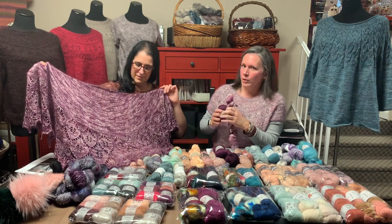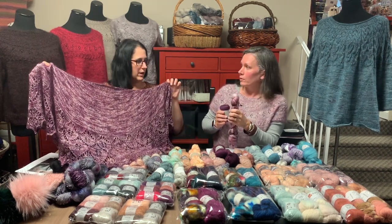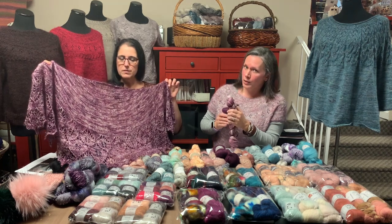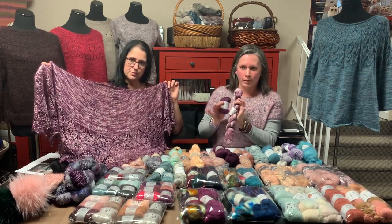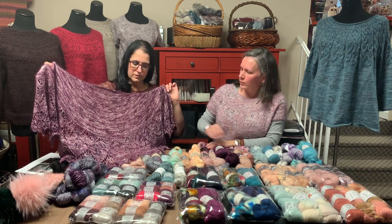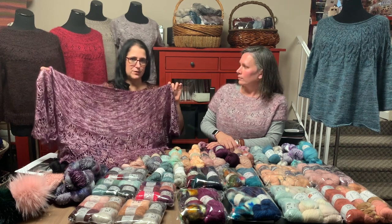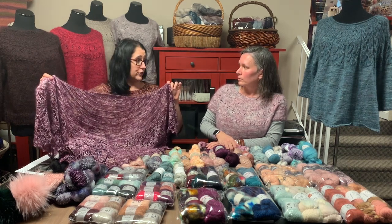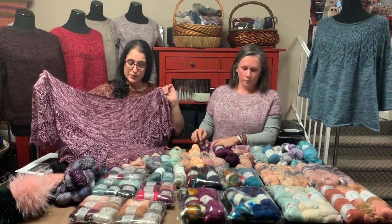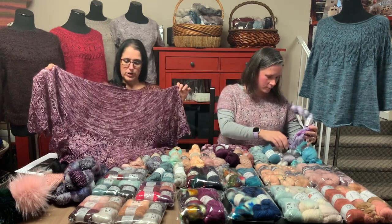This is a go-to whether you're using fingering weight or even lace weight. The original pattern was written in lace weight, and we have some great lace weight options as well — we're just showcasing the one made up in mohair. That is a wonderful, fun knit. I think we have 10 different versions of Lilac Wish here in the store. So if you're looking for your first lace shawl, you don't have to look further — this is absolutely where we direct you when you come in.